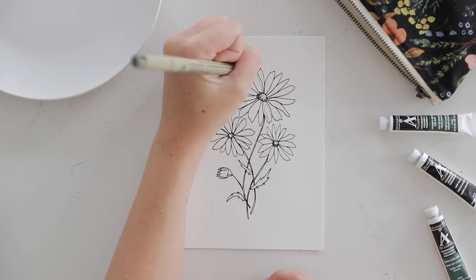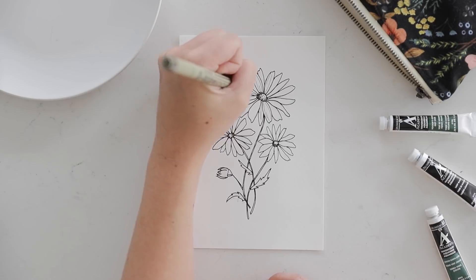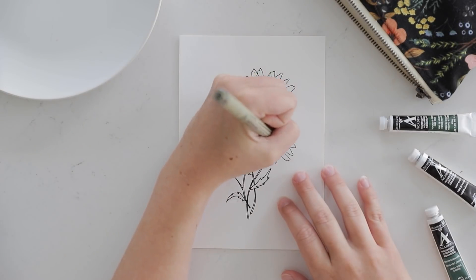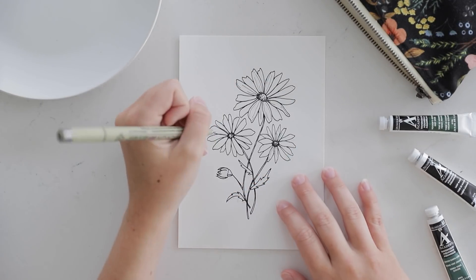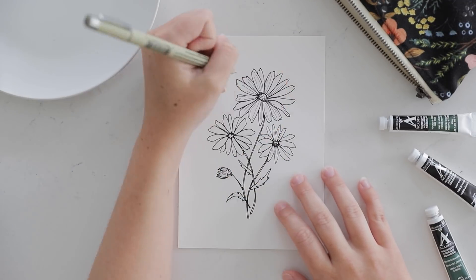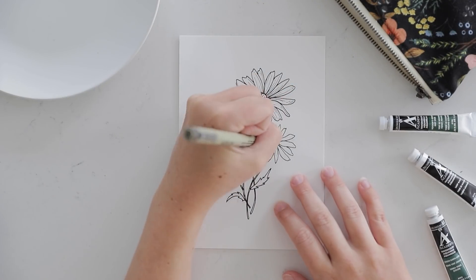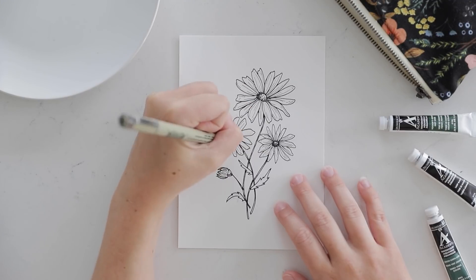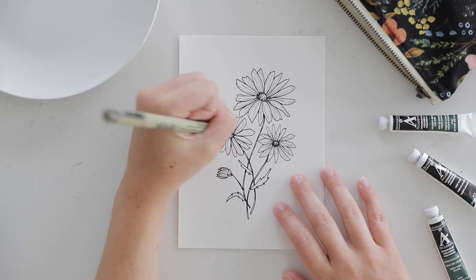Once I finished with my 03 pen, I switched to my 005 pen to add more detail. The main things I was doing here were adding striation to each of the petals and adding detail to the center of the flower. Like with the petal shapes, you want the striations to be imperfect, going in different directions. As I added detail to the center, I tried to add some natural shading to mimic how light would naturally hit the flower. I love this stage of adding in the finer details because it adds so much depth and character to your art.